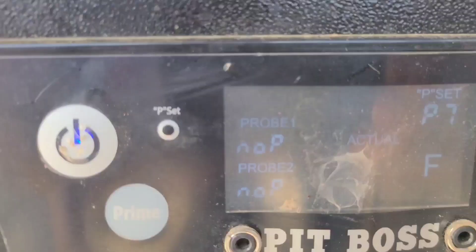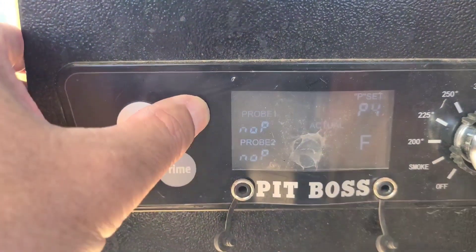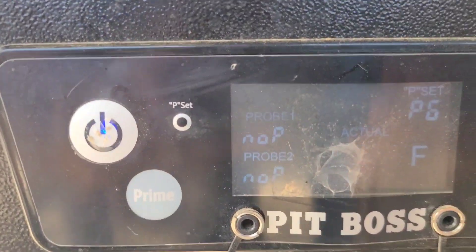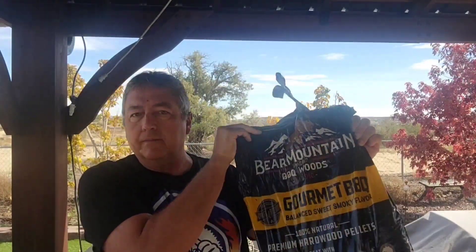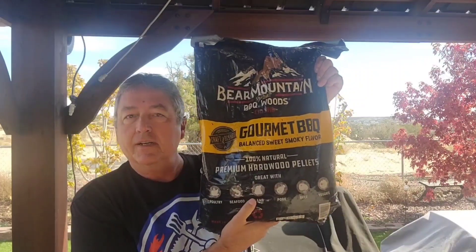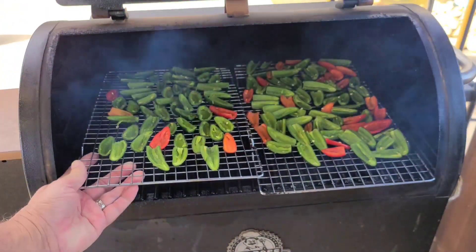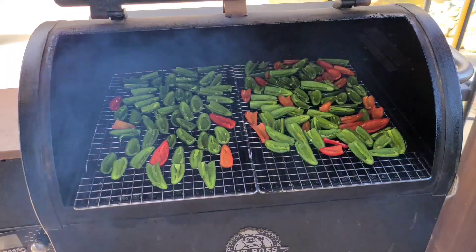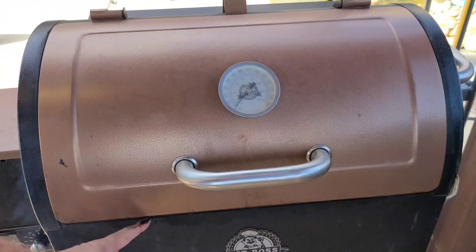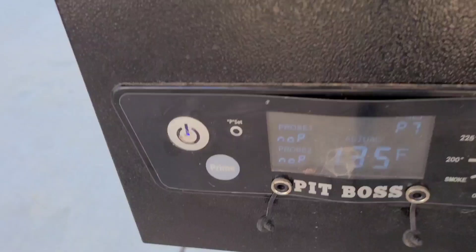I have the smoker set at P7 on this little tailgater. I'm going to move it to P6 to try to bring the temp up from 120 to about 125 to 145 and let it go six to eight hours. I'm using the Bear Mountain Gourmet sweet and smoky flavor pellets. I have one tray in there and I'll put the other tray right here — they're just a tad bit too long, about a quarter inch, but that's okay. The smoke still comes out the back and everything's good.